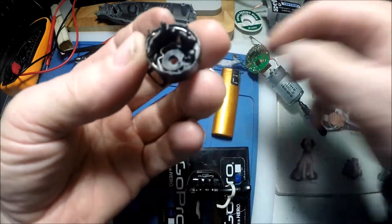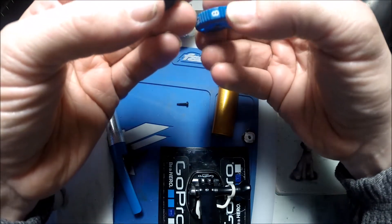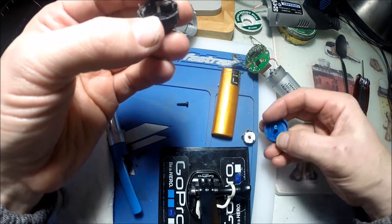That's the reason why I was getting no power. I bent it a little bit, put it all back together, and it seemed to work fine. Absolutely perfect.